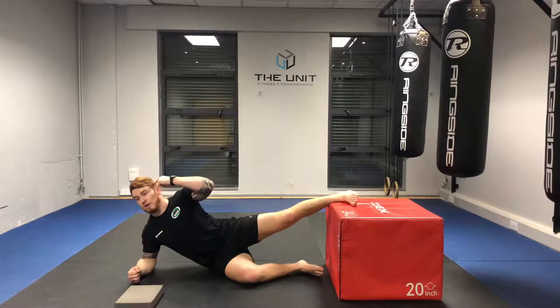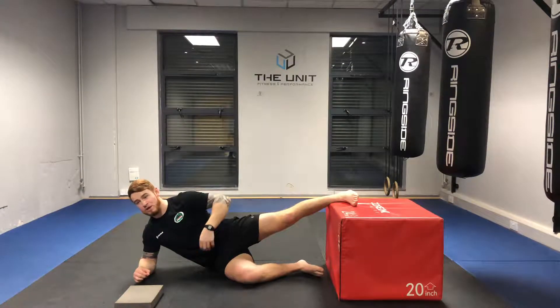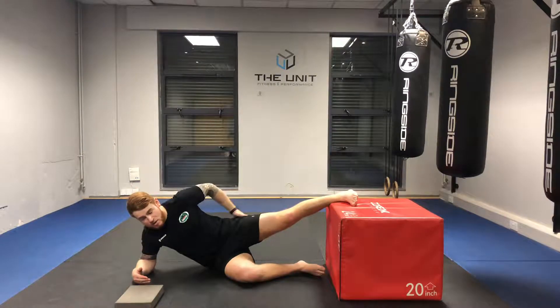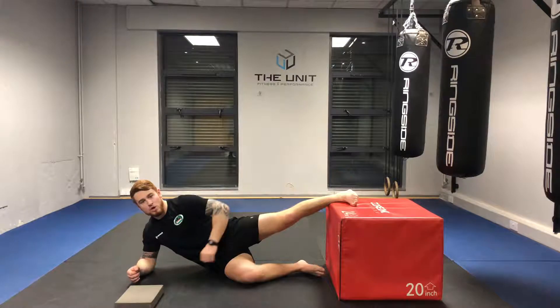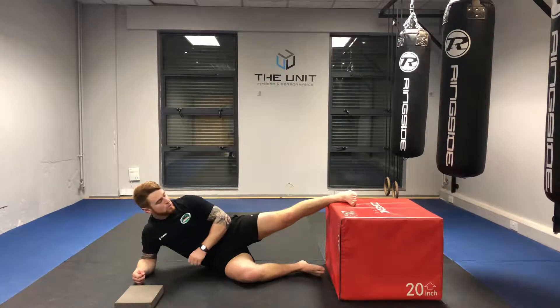I want you to imagine you have a piece of string running from your head, neck, shoulder, hips, all the way down to your heel. That string should be completely straight. There should be no breaks in the chain. Any breaks in that straight line, most of the pressure is going to hit that one part and it's going to allow compensation. We only want the likes of the adductors and the core working here.